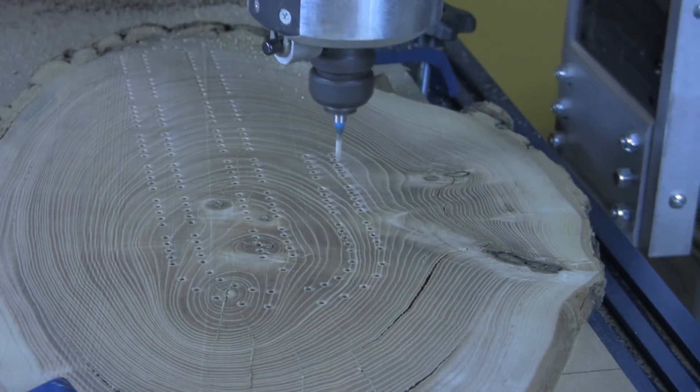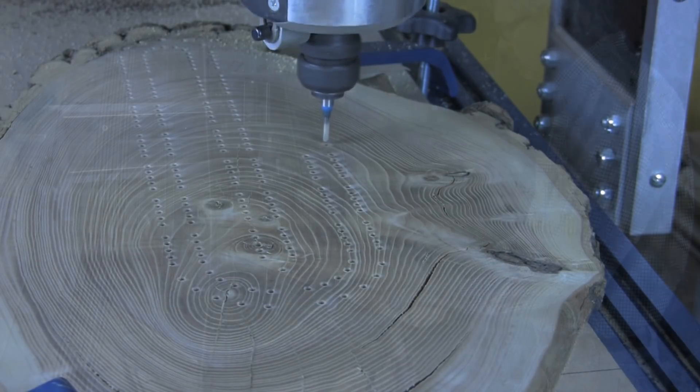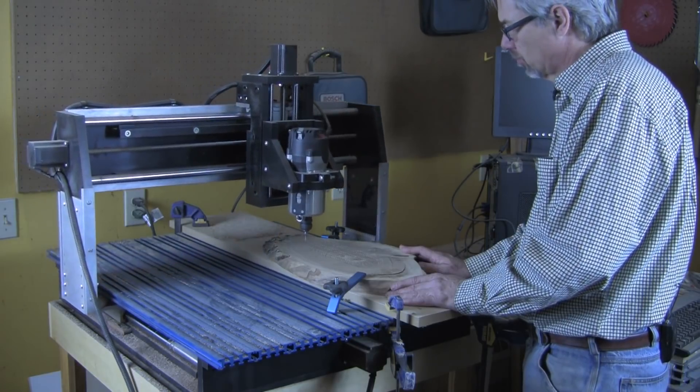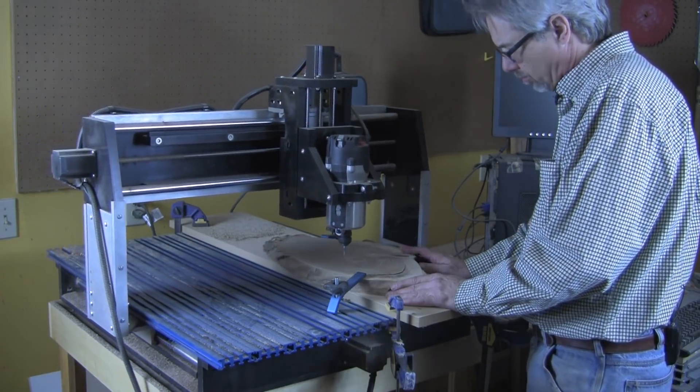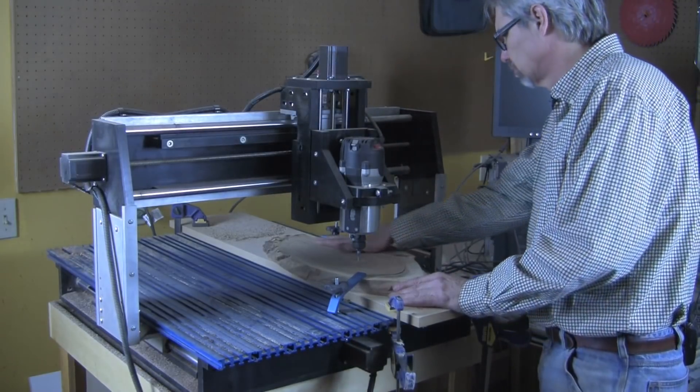Cribbage is a very old card game that is gaining popularity, surprisingly even on college campuses. Cribbage boards make great gifts for people of all ages and they have the attractive feature of not requiring a lot of material. For me, making quality gifts from scrap lumber is about as good as it gets.